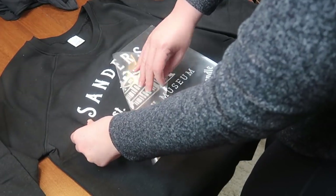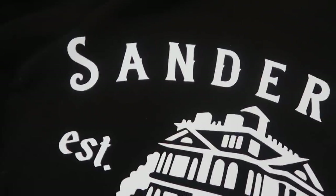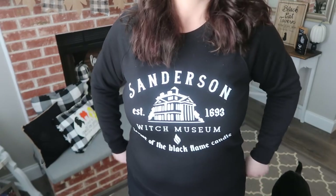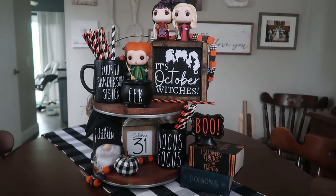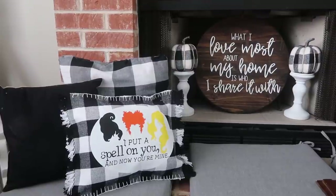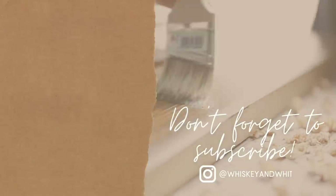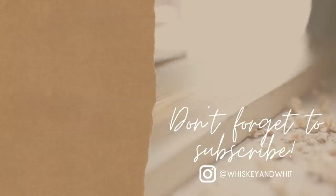I'm obsessed with this sweatshirt — I'll probably wear it constantly until Halloween. It would also make a really cute reverse canvas sign. If you order the Time and True sweatshirts from Walmart, I'm typically a large and this is a large, though an extra large might give more length. I hope this video gave you tips on decorating your tiered tray for any season and inspired some Hocus Pocus Halloween decor ideas. Be sure to subscribe and check out some of my other favorite recent videos — thanks for watching, I'll catch you in the next one!